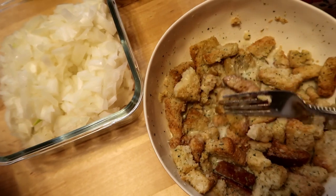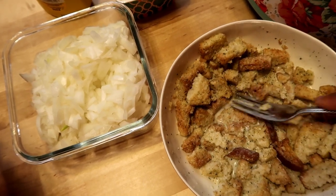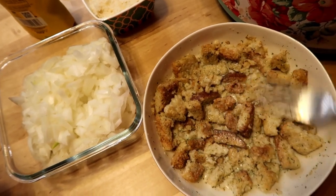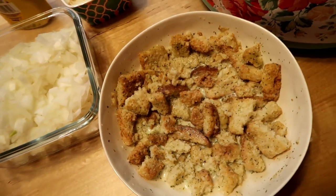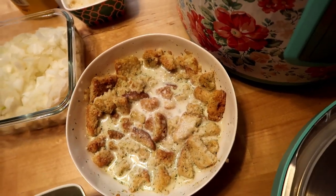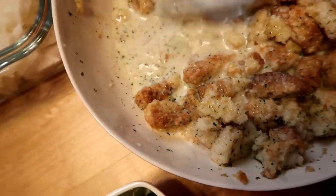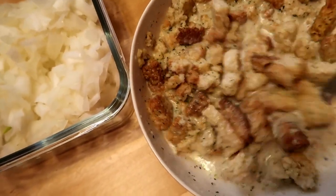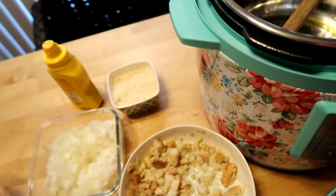I might have to add a little bit more milk — I add extra milk to my meatballs anyway. I might have to grind it up in the Pioneer Woman food chopper to give it a nice fine grind. Adding a little bit more milk. As you can see there's already seasoning in the croutons, so I'm just going to smash that, let it soak, and then blend it really well.